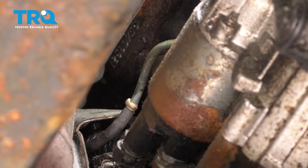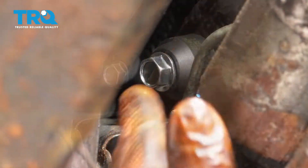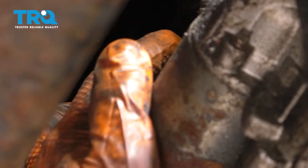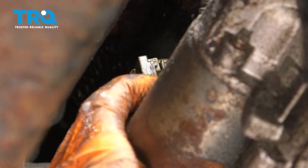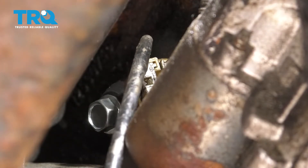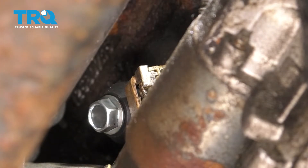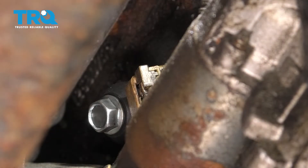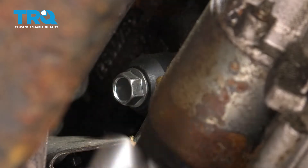Get your new knock sensor and slide it up into place. It's gonna be pretty hard to get it started because you can't see anything. I managed to get it started. Before I tighten it up, now that it's in there, I'm gonna go ahead and plug it in. I got the connector started, now I just have to push it in all the way and it clicks - this one just did. Don't forget to lock the locking tab. Let's finish tightening it up. There's no way I can torque this at the angle that it's at, so I'm just gonna make it nice and snug with my ratchet. It's nice and snug.